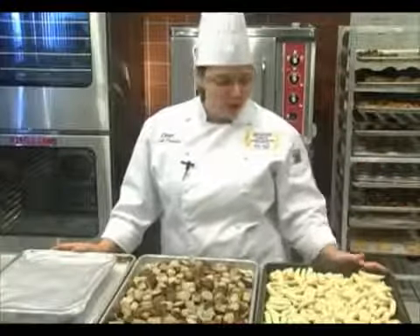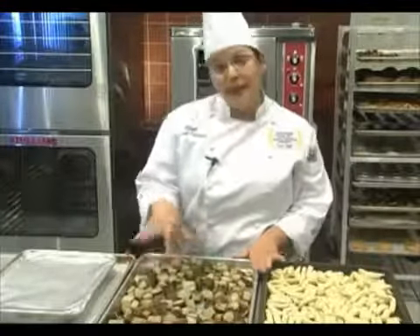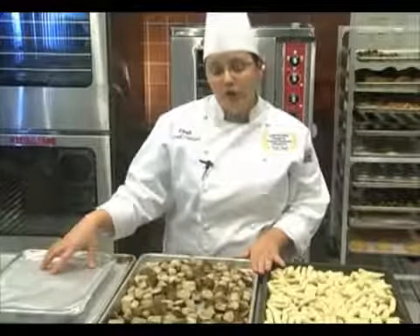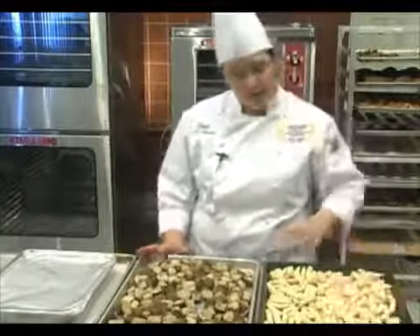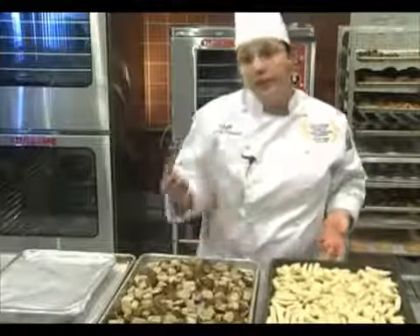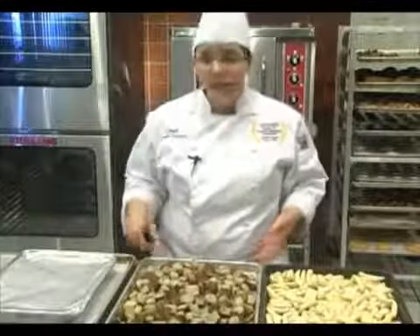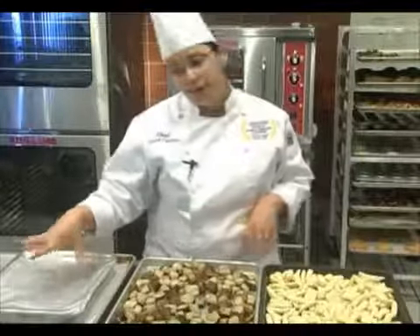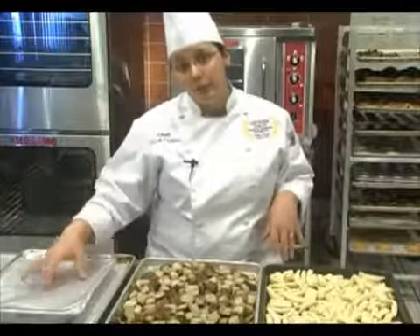Now we're ready to cook some products. I have here some frozen french fries, some roasted potatoes — Idaho potatoes tossed with olive oil, salt, and pepper — and a frozen macaroni and cheese. For the french fries, I've spread them in one even layer on a perforated sheet pan, which allows more air underneath to make sure they get nice and crispy. The roasted potatoes go on a regular half sheet pan, and the frozen macaroni and cheese we're going to start with the lid on and then take the lid off so it starts to brown.